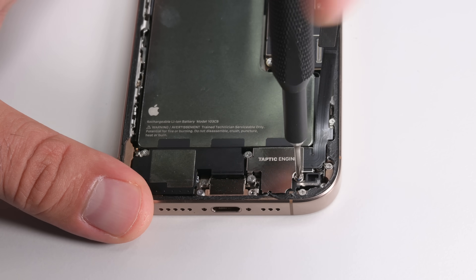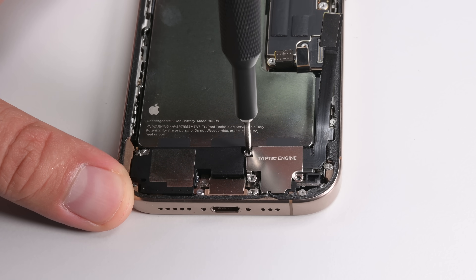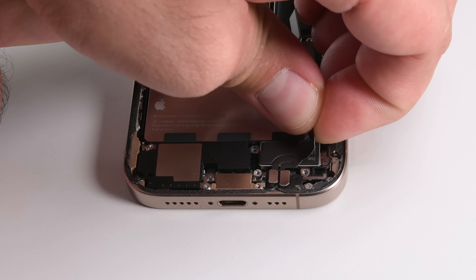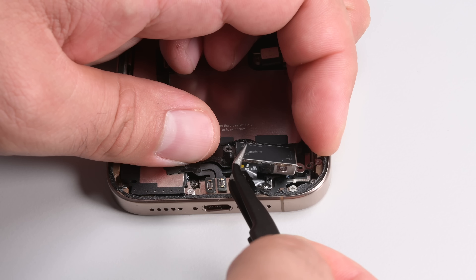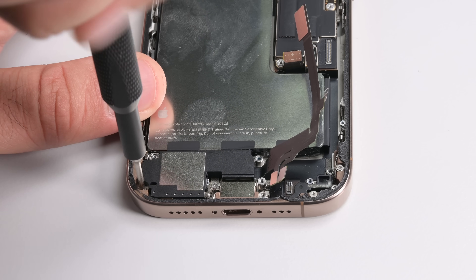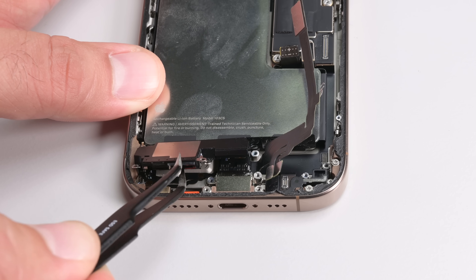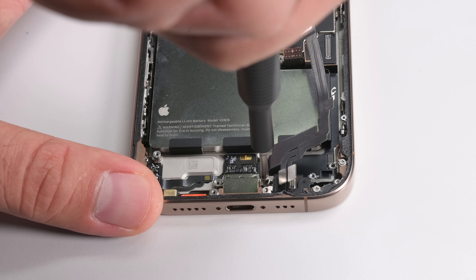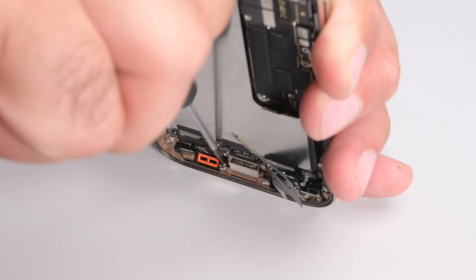The Taptic Engine loses the standoff screws it once had but is still a bit of a process to remove — tons of tiny screws, shields, tiny press connectors, cables glued on top, another screw, and a last tiny connector and it's free. The lower speaker comes out without much fuss, just some glue adhering it to the case. That cable running over the Taptic Engine does indeed lead to the USB-C port, so I'm going to try and remove it.